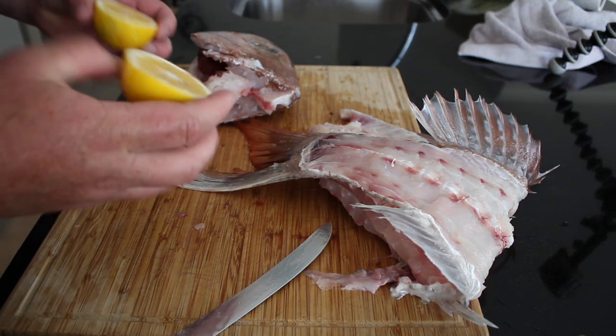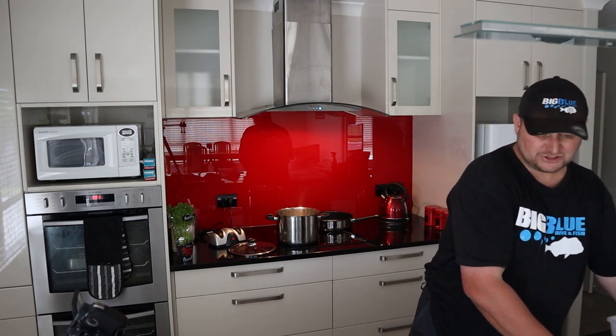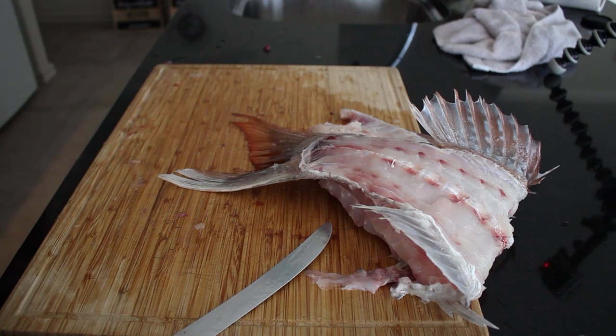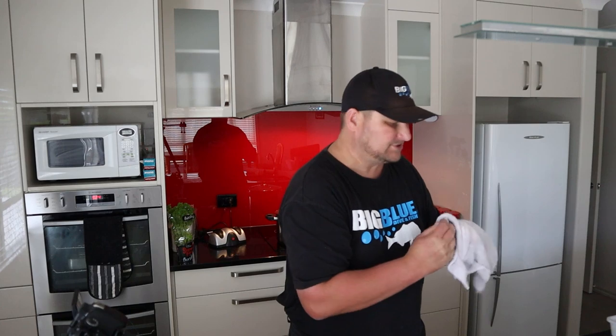With the pot boiling, I'm going to squeeze some lemon into it. I want to make it clear that I am by no means a good chef. You watch all these fishing shows and they make all these fancy chowders with heaps of ingredients - I don't know how to do it. So I'm going to show you how to make a real simple, easy chowder that everyday Joe Bloggs can do. We're going to do raw fish, cooked fish, and a seafood chowder out of one fish. The head and frame are now boiling - that's going to be the base for our seafood chowder, and all the meat from the head and frame will go in the chowder.